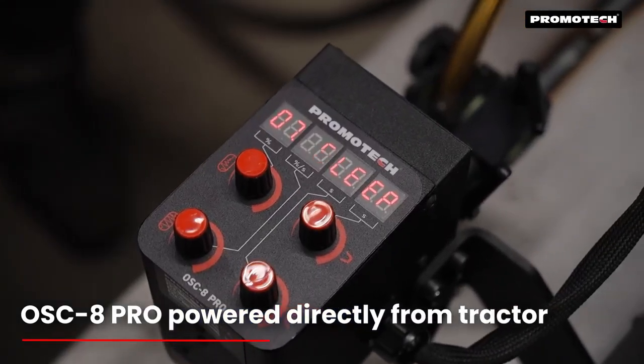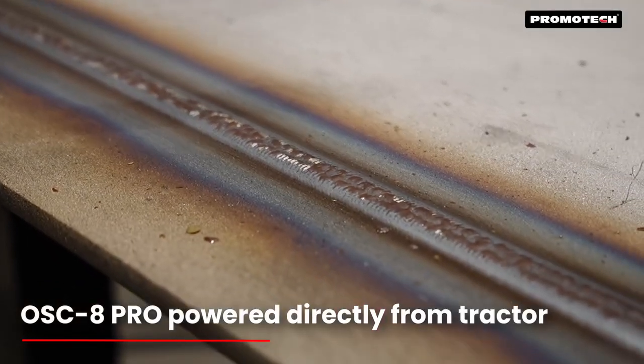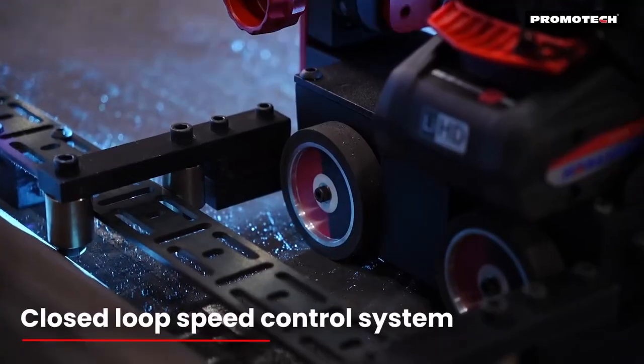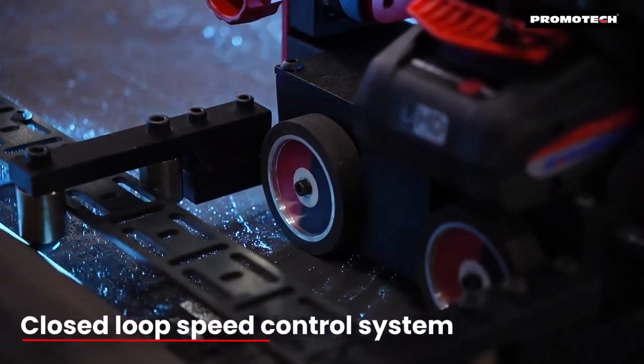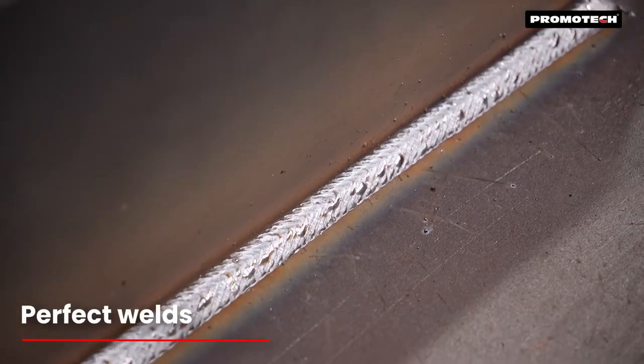The oscillator is powered directly from the tractor, so there is no need for additional cables or a power source. The closed-loop speed control system ensures uniform heat input, producing consistent high-quality welds while reducing distortion.